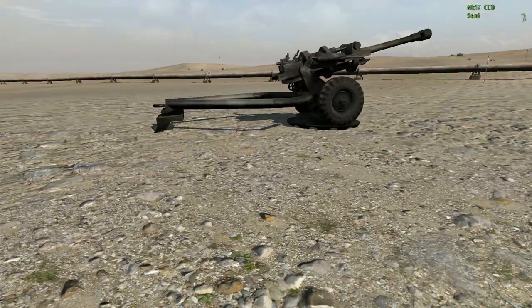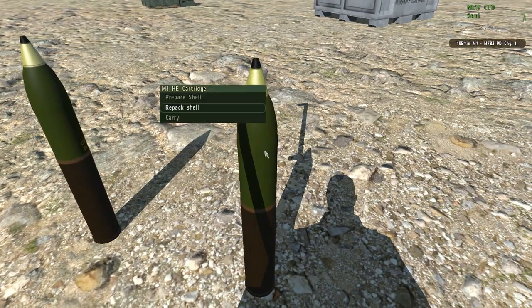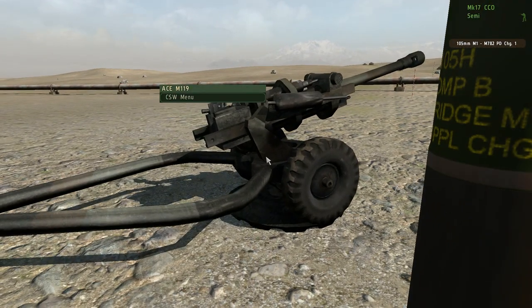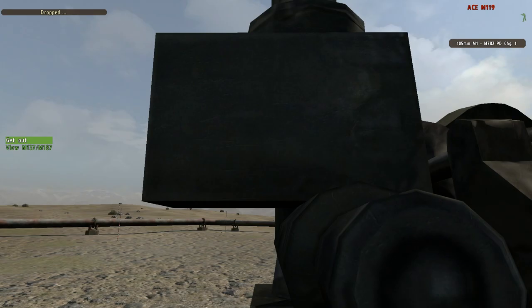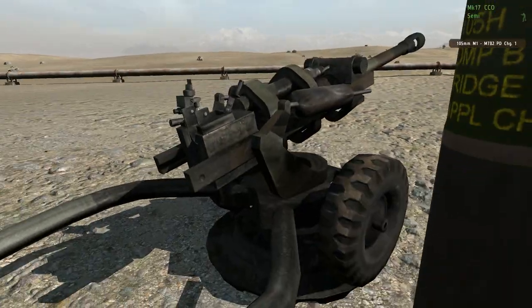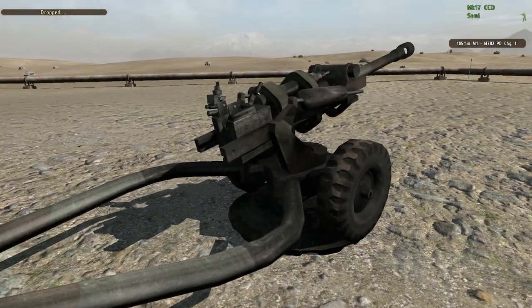If you have a 3-man crew per gun, there will be the gunner, the ammo man, and the loader. But if you're only 2, the ammo man will also do the loading. Carry the shell to the gun, load the gun, and it's ready to fire again.